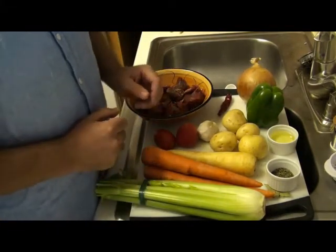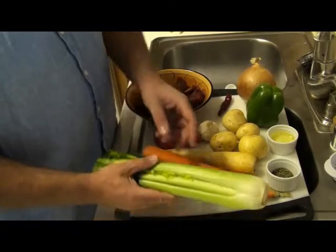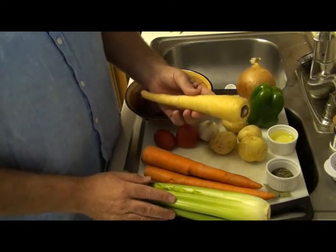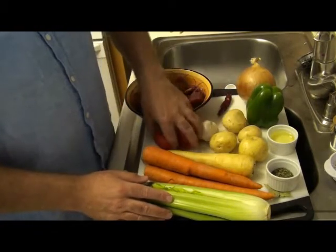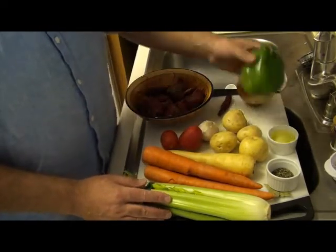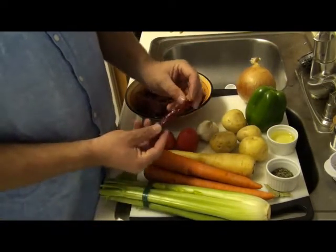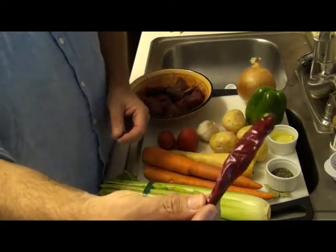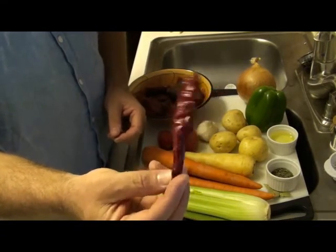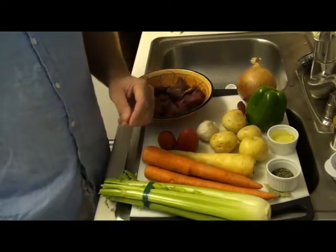In addition to the spices and the meat, you're going to need some celery — about three stalks — three carrots, a parsnip or parsley root, some tomatoes, some potatoes, and a green pepper. And this is actually a little paprika that I brought back from Hungary. You'll see this commonly on tables over in Budapest, and this will go in the soup toward the end. So let's go ahead and get this meal underway.